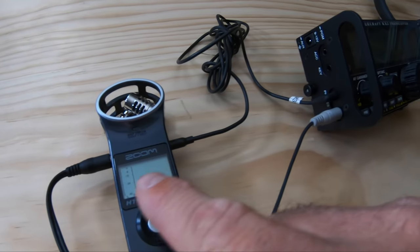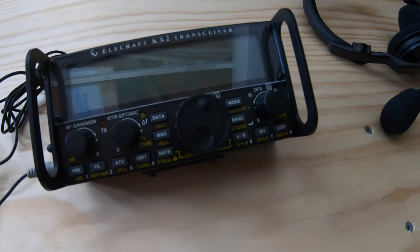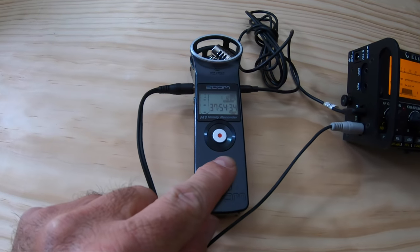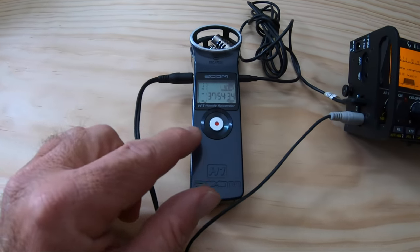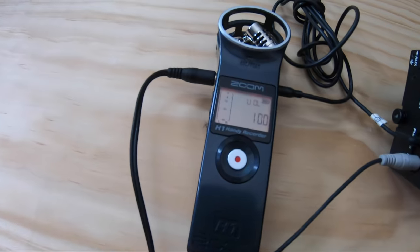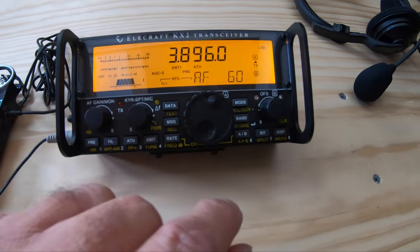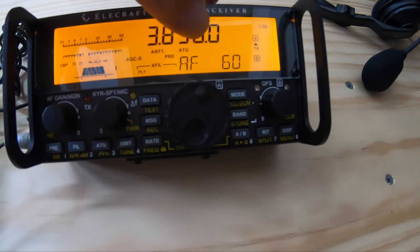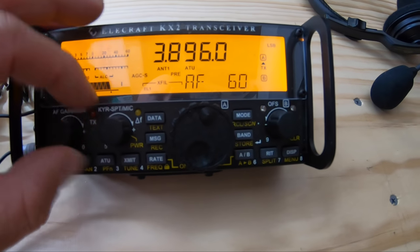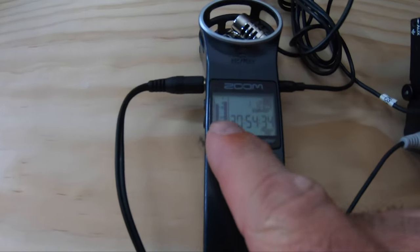So this is where it gets tricky: how do I level everything into this setting? It came down to settings within the Zoom H1 and settings within the KX2. The first thing you want to do is put the volume on the Zoom H1 at a hundred percent. You can see the volume is at a hundred percent. Then I take the KX2 and I turn the KX2 AF to 60 — that's my volume. AF, whatever, but 60 is max. So 30 is 50 percent of volume obviously, so I go max.